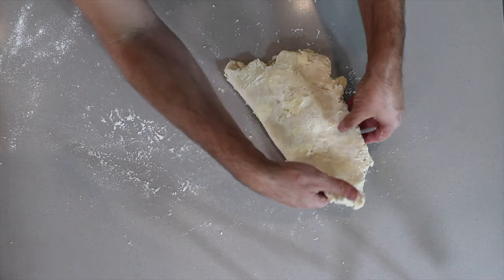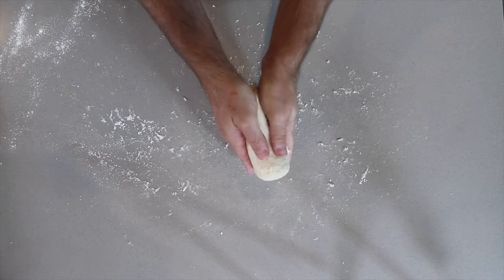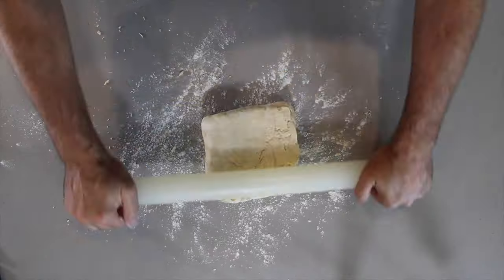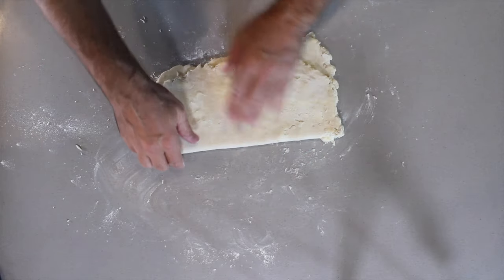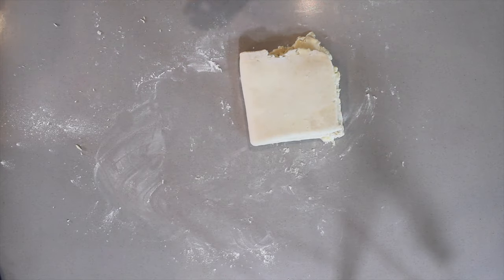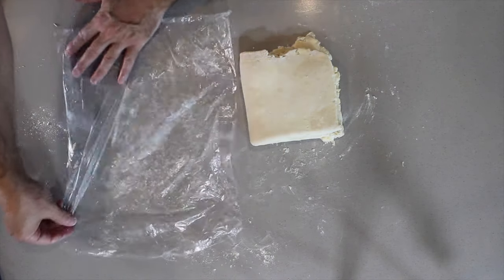So you fold it over and fold it over again — it's back in the refrigerator again for 30 minutes. Then we just roll it over and roll it over again, and this is now going into the refrigerator for the final time.